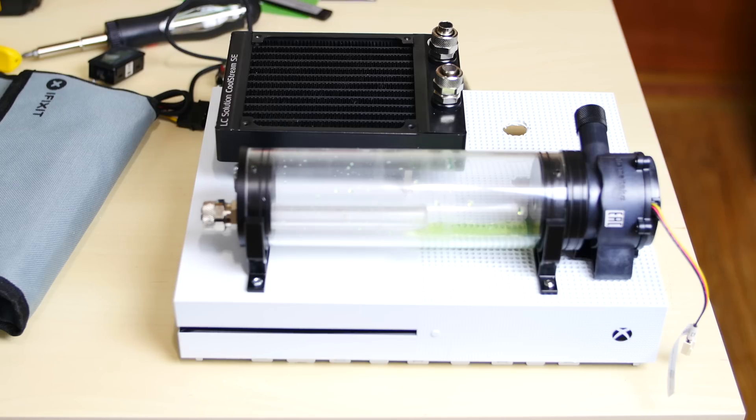What's up guys, this is Recep from RosemaryTech.com. How you guys doing? I'm doing well, hopefully you guys are doing well. This is going to be build 3 of our water cooled Xbox One build. Aren't you guys excited? I'm freaking excited.